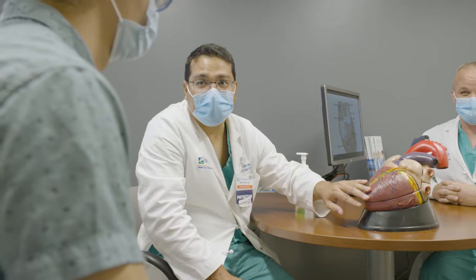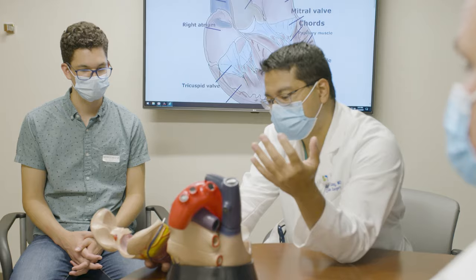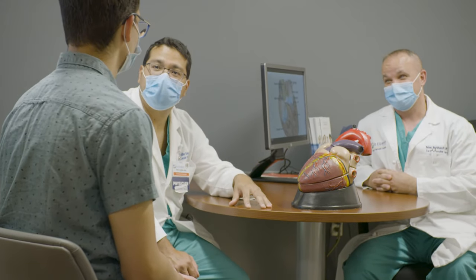Mitral valve surgery, especially mitral valve repair surgery, is highly complex. About 30% of the mitral valve replacements performed in the U.S. started out as an attempt at mitral valve repair. So that is to say, your surgeon told you, "I think I can fix it, let's go to the operating room," and 30% of those patients who they thought they could fix ended up being replaced.